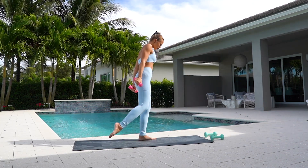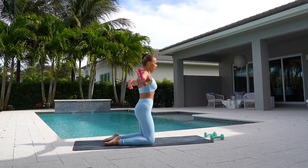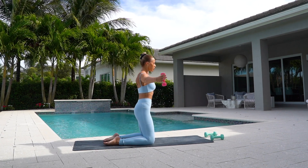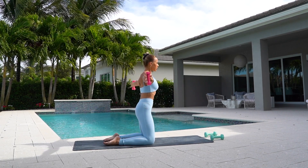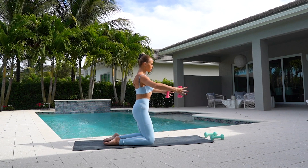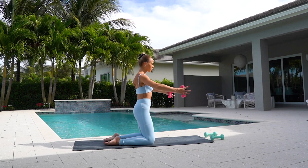Great job. Come down onto your knees. Bring your arms out in front of you and you're going to open them side, close. And we're going to do this for ten. Side and close. Really working your full arms here. Three. Two. And one.